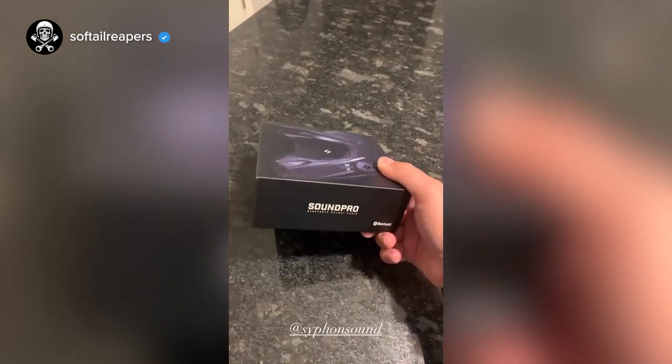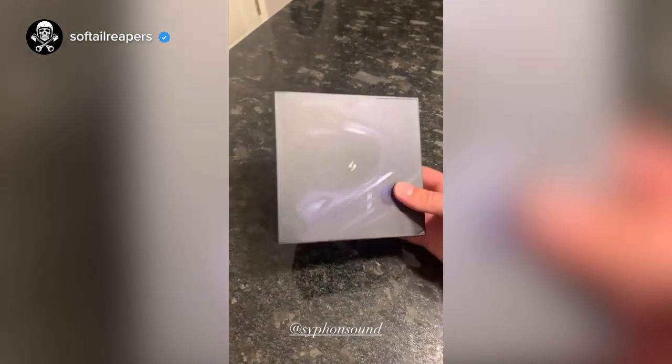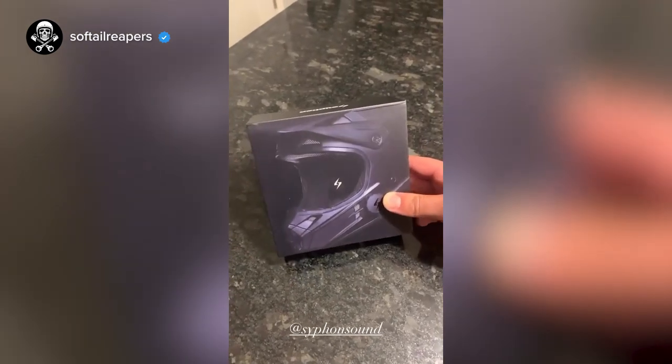We just got the Siphon Sound Pro Bluetooth speakers in. Really excited about these — I've heard some great things about them. These are some awesome Bluetooth speakers for your helmet, so we're going to take them out of the box here.